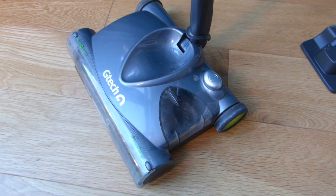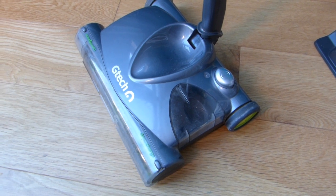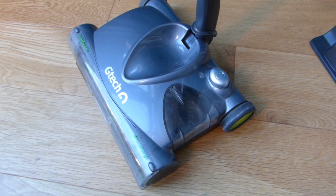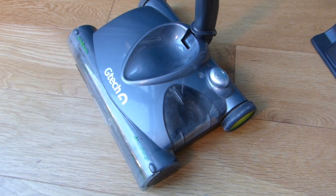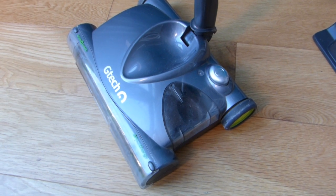Hey everyone, I've got another video for you today and today I am talking about the G-Tech Power Sweeper. I've had this for about two years so this review is well overdue, but I thought I'd go through some of the good points and bad points about this particular device that I do use a lot. This isn't a vacuum cleaner, nothing like the G-Tech Air Ram — it's simply a sweeping device to replace a standard dustpan and brush.